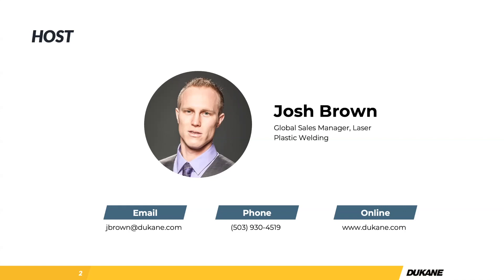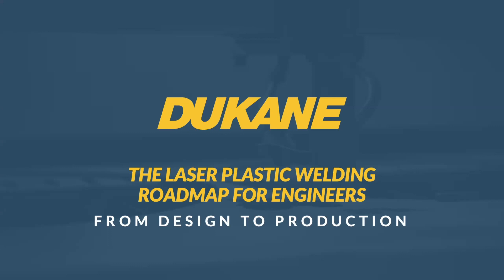Josh's contact information is shown on screen. You can find CapEx Sales contact info — Chris Mullins, Matt Matheny, and Russ Sorrells — at capexsales.com. Thanks again to Josh and to all customers. We look forward to continuing discussion on laser plastic welding. Take care, everyone. Bye.